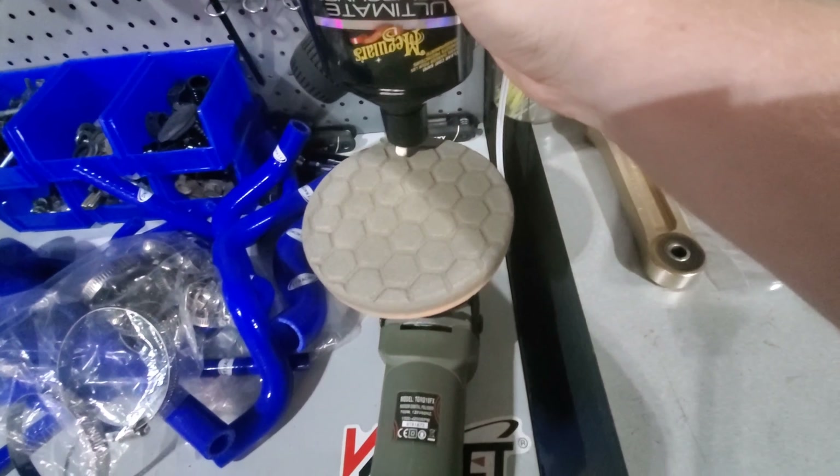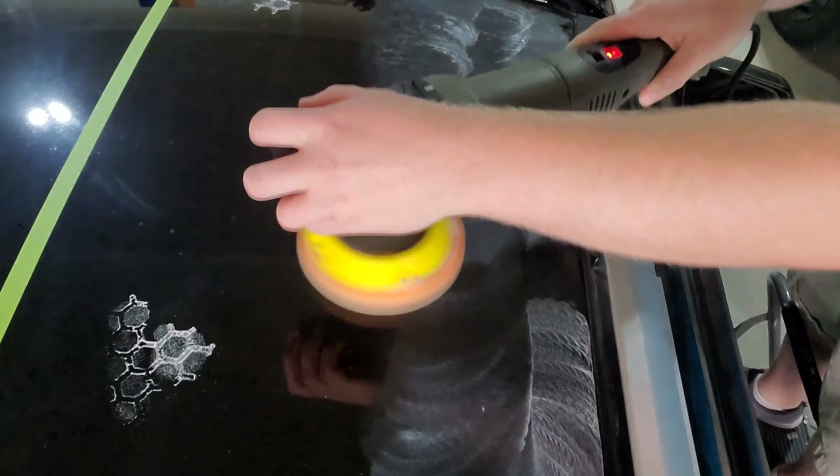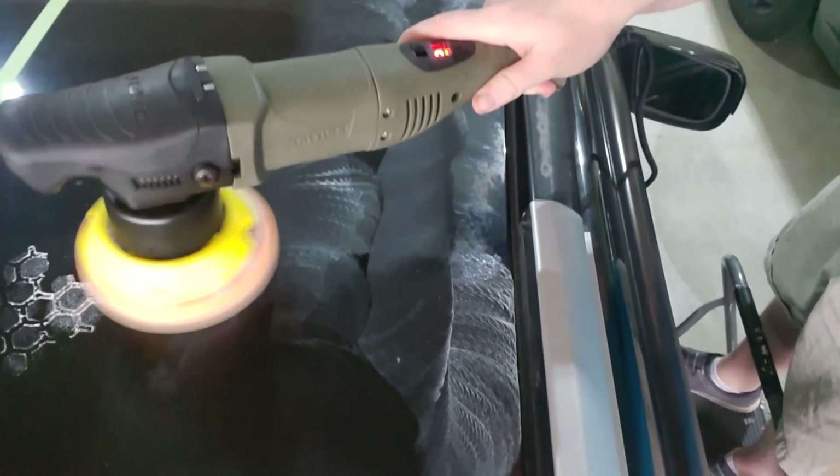So when I start out, I like to put five drops — that was a little more than I expected. Everyone does this differently, but that's how I like to do it. Then I'll dab this within the square and start.